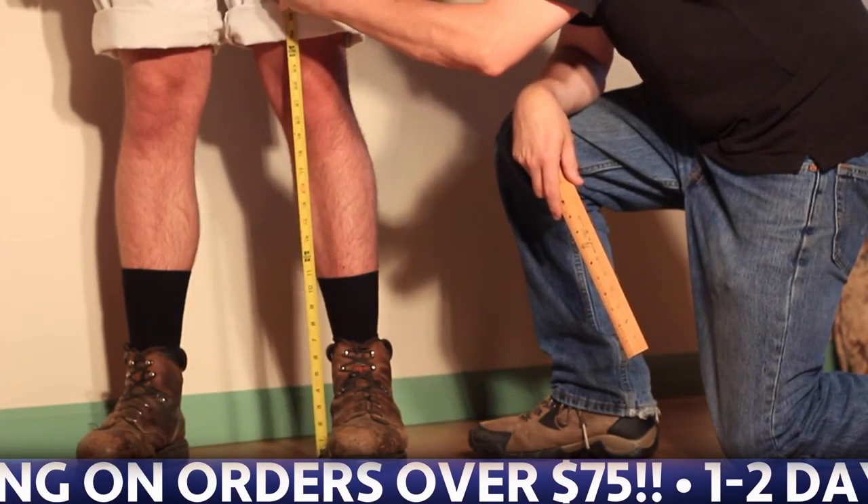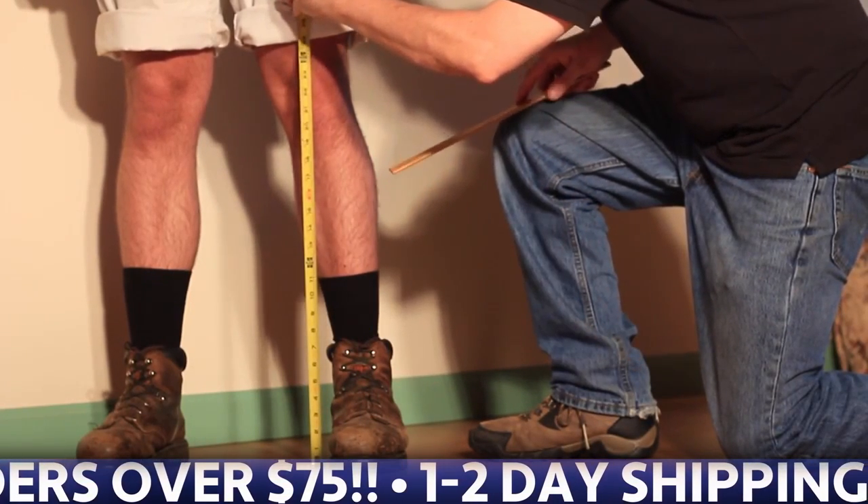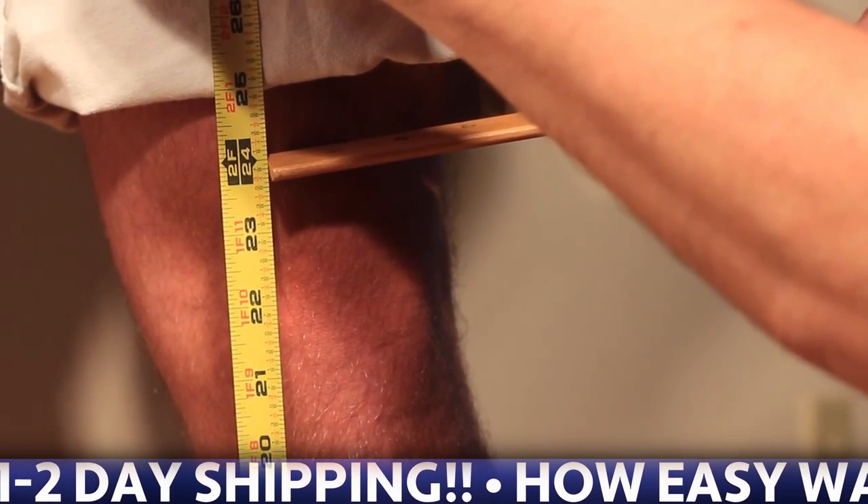One of the most common things people do wrong is measuring with their shoes on. This will result with a knee pad fitting too high.